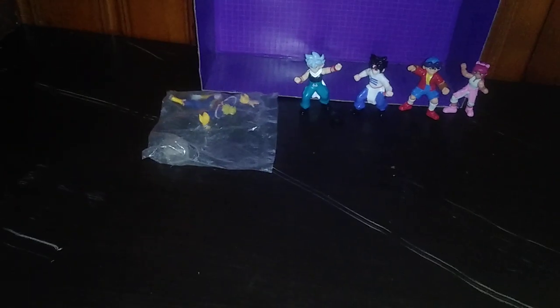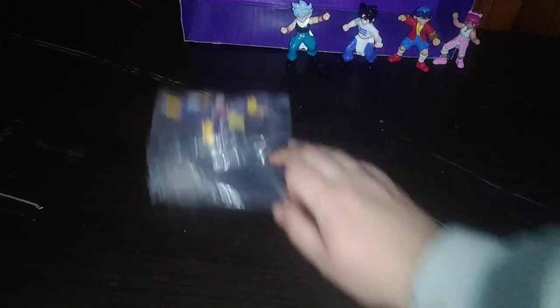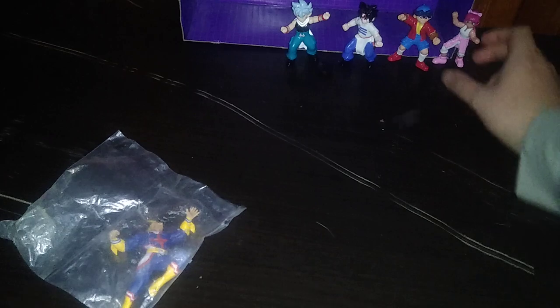Today we'll be having an anime figure review, since I picked up some epic anime figures. First, we got a display figure — All Might — and some vintage 90s Beyblade.